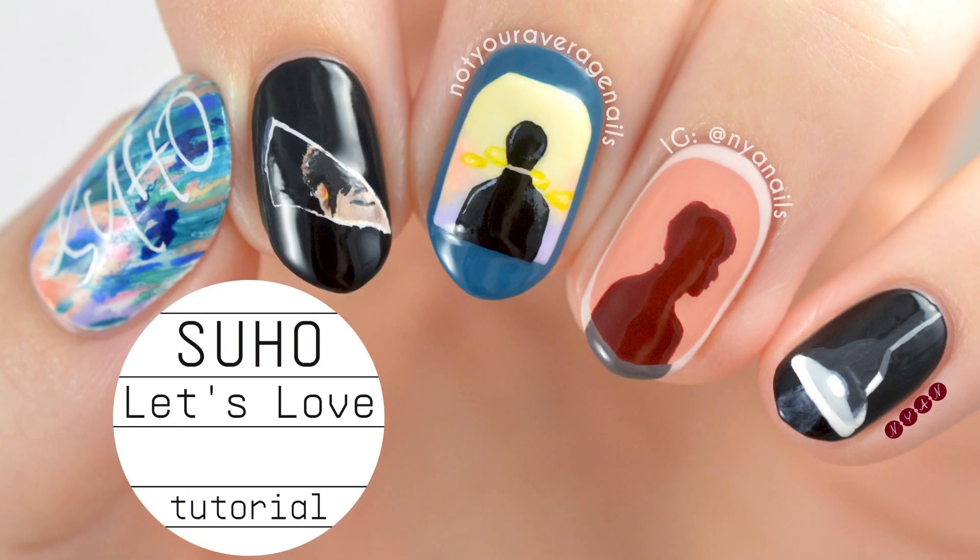Hey guys, it's Becca! Today I'll be showing you how to recreate my Suho Let's Love inspired design.